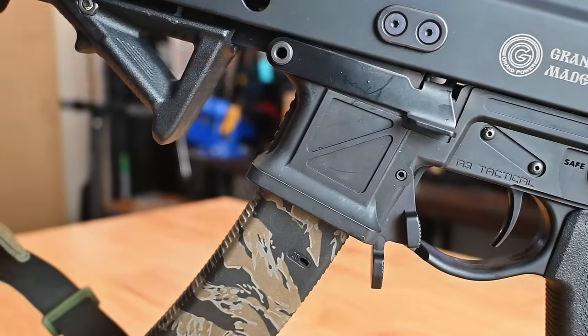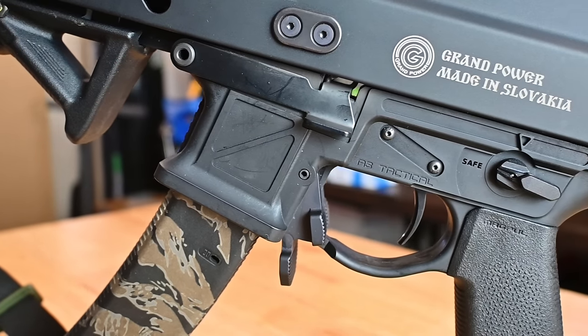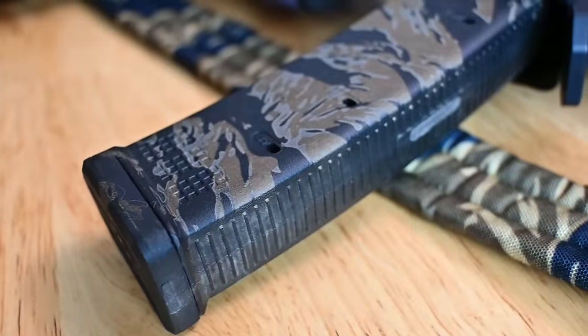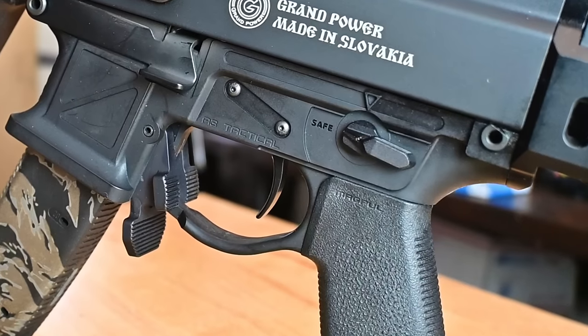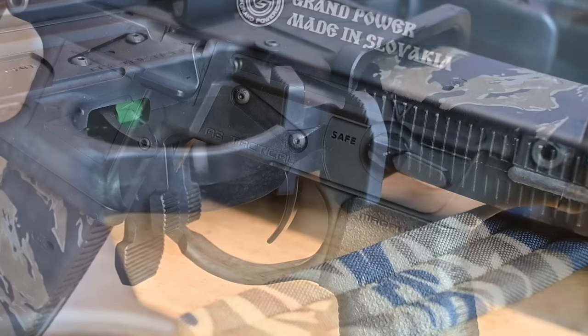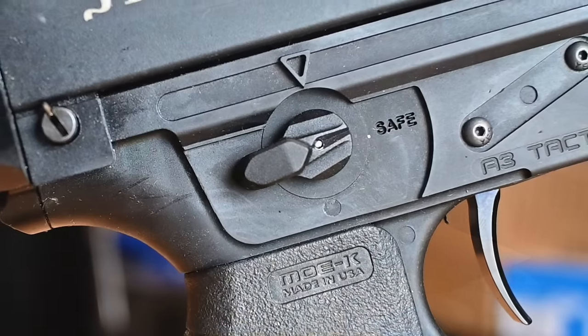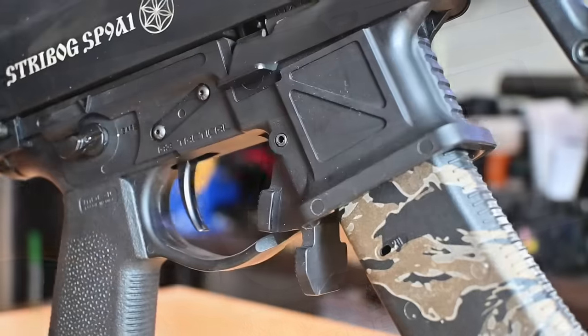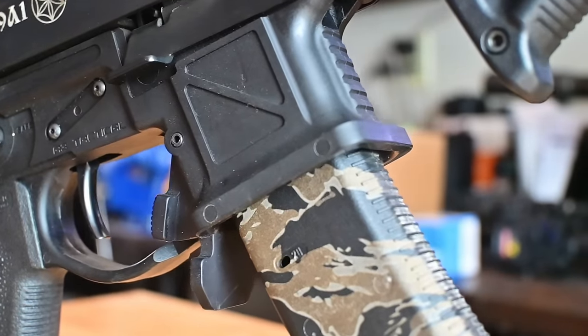Before we get to the range footage, let's go over what we have done to this Strybog to make it a little more fun on the range. The first thing you might notice is the new lower receiver from A3 Tactical. This is a strong injection-molded polymer receiver. It allows you to use CZ Scorpion mags like those made by Magpul. Additionally, it allows you to use single-stage AR-15 triggers like this velocity trigger. The receiver also comes with ambidextrous paddle magazine releases and allows for ambidextrous AR-15 safety selectors. Additional features include last-round hold open and a wide flared open magwell, giving you more customized features similar to the AR-15 platform.